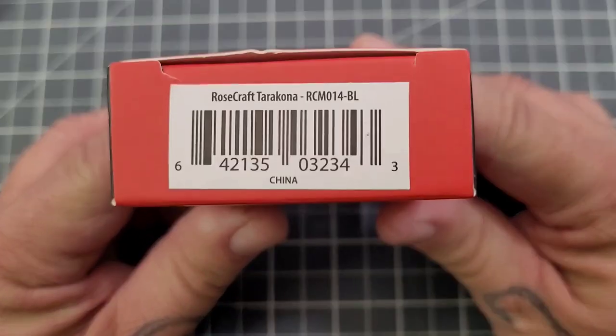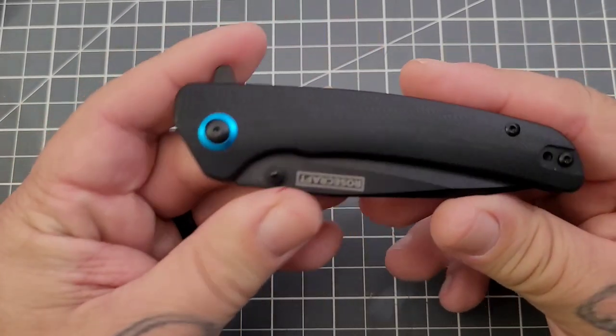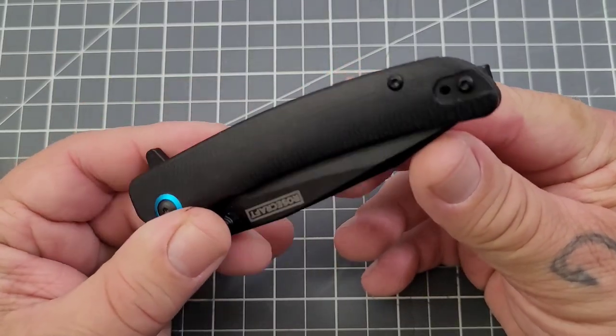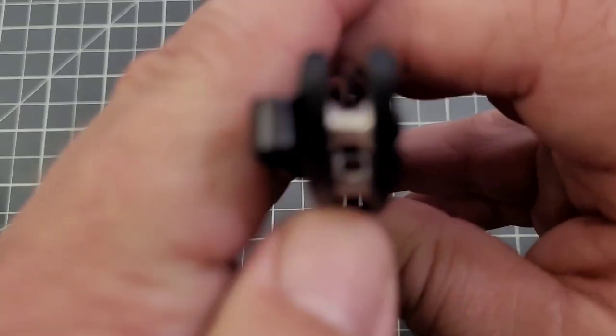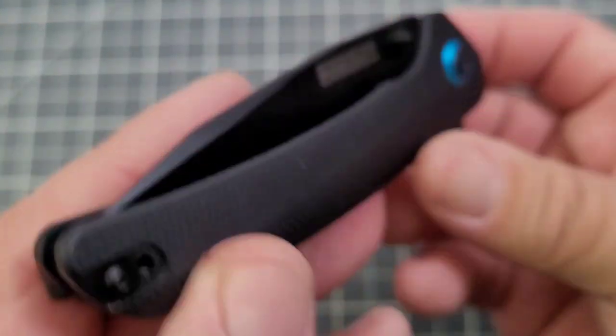Now we have the new arrival to check out — the Terracona, aka the Dragon. We were told this one will be available today, so hopefully it's there. Again, it's one you'll see why I really like it. Looking at G10, open construction, a reversible deep carry clip, and a hidden lanyard post — you can see it right there. Spin it around and you can put your lanyard on there.